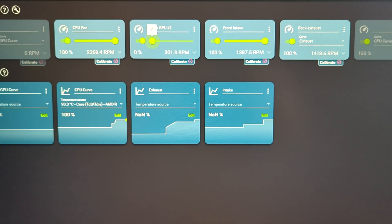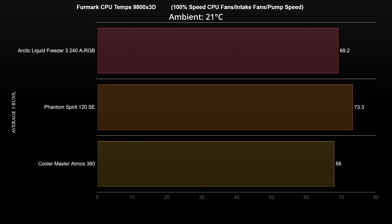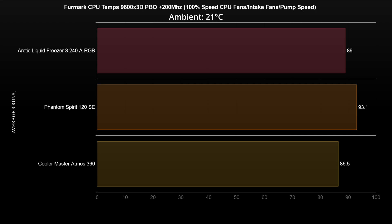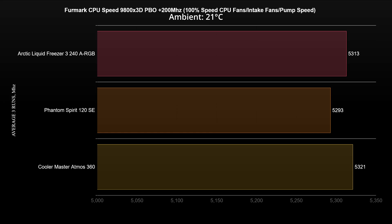Now let's see performance when the CPU and intake fans are set to full speed. At stock 9800X3D settings, there is a 5-degree difference between the best and worst performing coolers, and the clock speeds are more or less the same as with silent settings. When enabling PBO for a 200MHz boost paired with maximum fan speed, all coolers sit below the thermal limit. The 360 AIO manages to keep the CPU clock around 28MHz higher than the air cooler — a minor advantage.